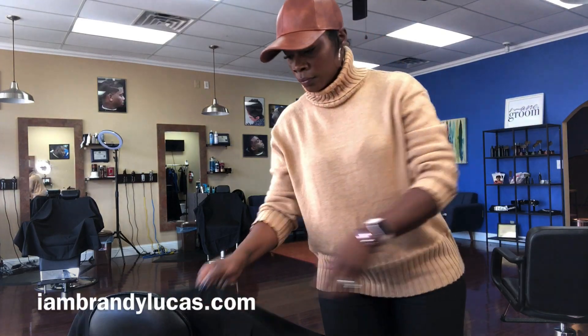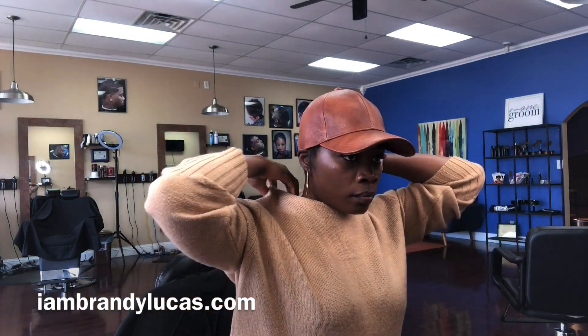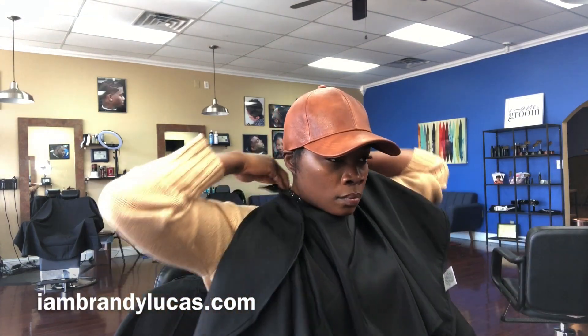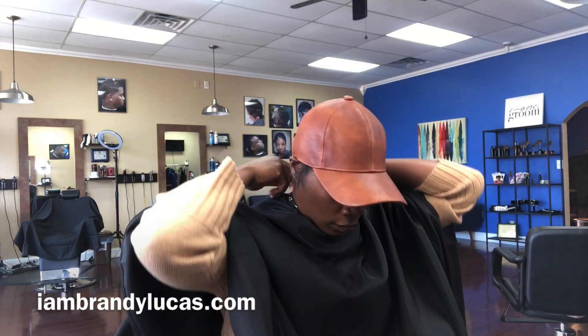Hey friends, your girl Brandi Lucas here at IamBrandiLucas on Instagram and I am taking you guys along. I am at my salon today, Mane & Groom Barber & Beauty Salon in Cedar Hill, Texas and I am giving myself a haircut. It's time for me to reshape my pixie. There is too much hair going on here and I am going to show you guys what I do when it's time for me to maintain my own mane.